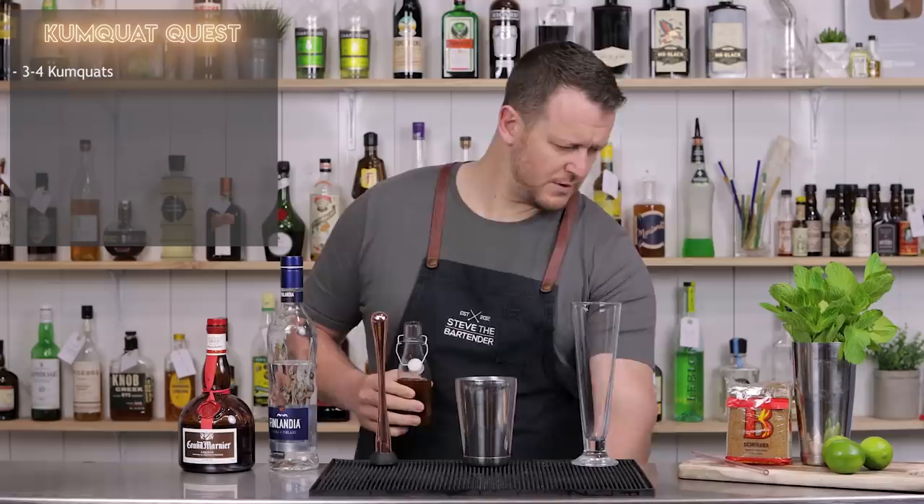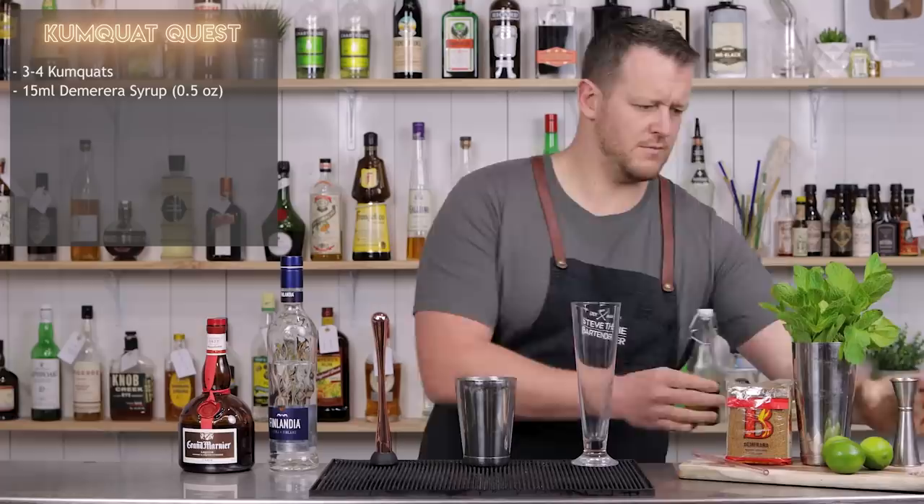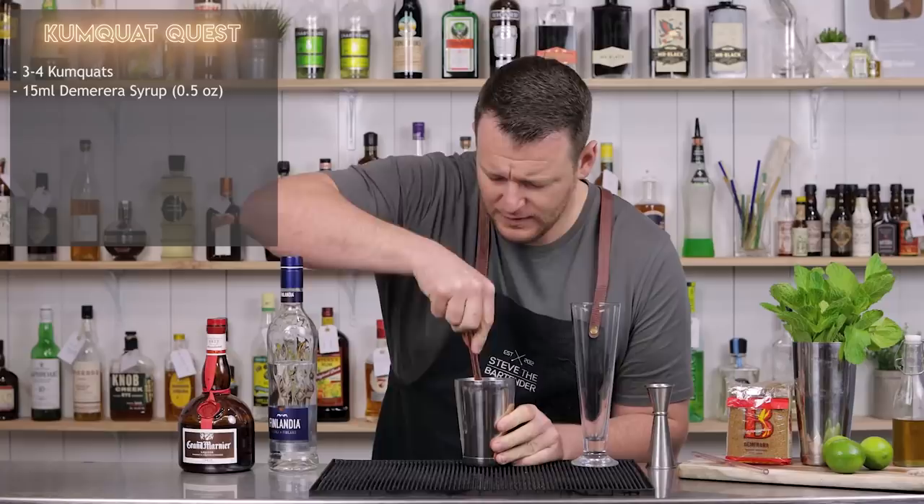15 ml — half an ounce of demerara sugar. Then I'll just give it a gentle muddle. Doesn't take much.